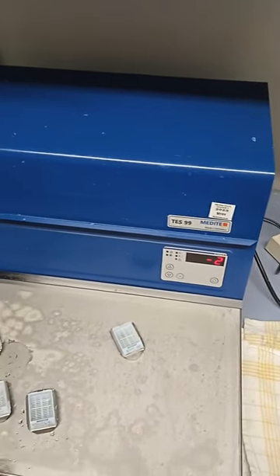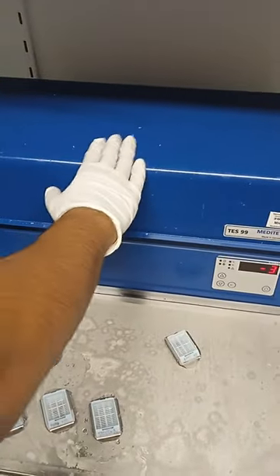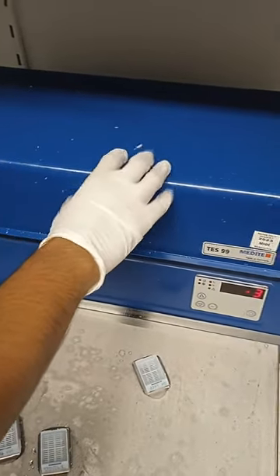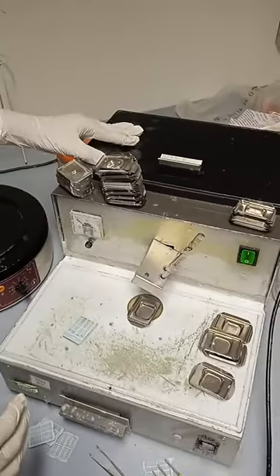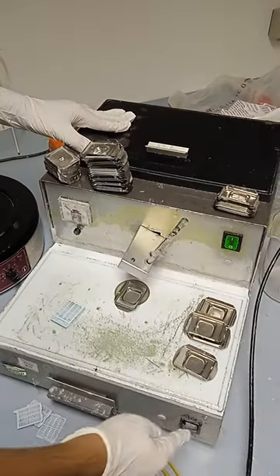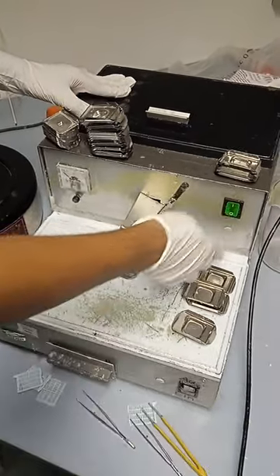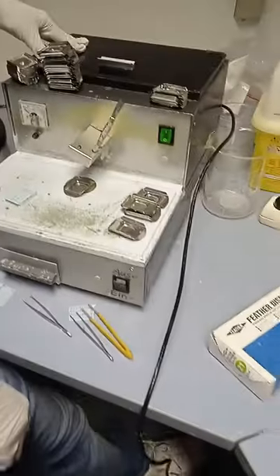Hello everyone, today I'm going to show you how to paraffin embed your tissue. The first machine we have to turn on is the cooling machine. The other machine we need has paraffin inside — it's already turned on. There are two switches here, already turned on, and from here the liquid paraffin will come.